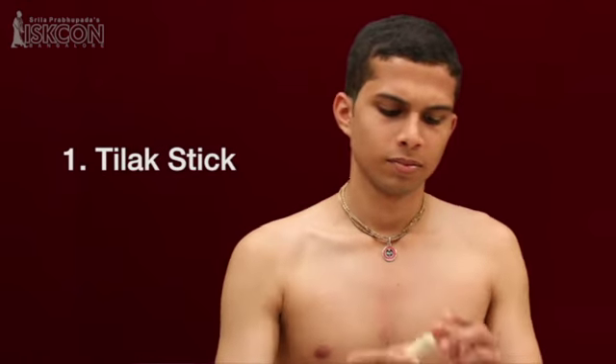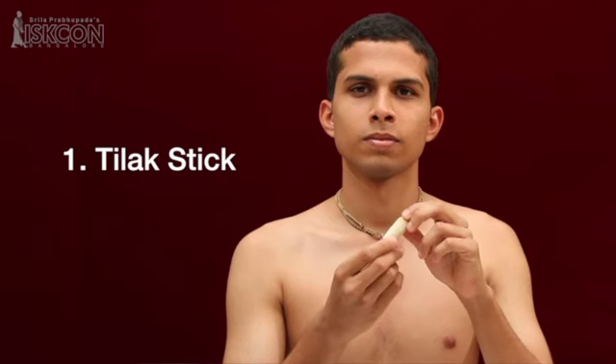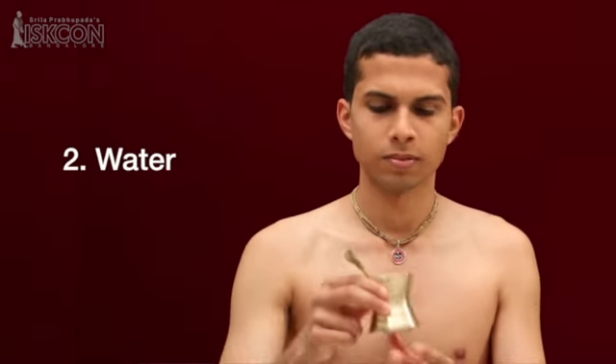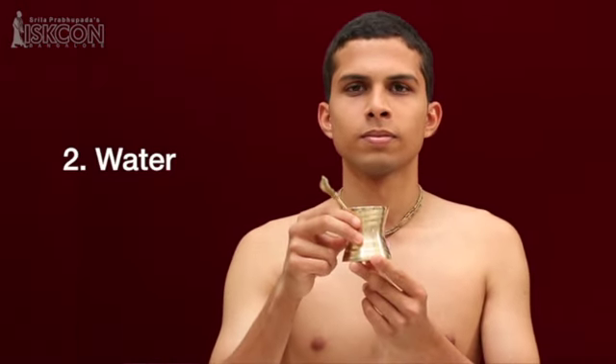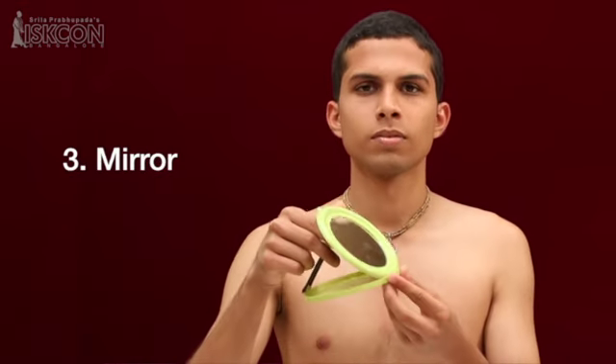Now we will show you how to apply tilak. You require a tilak stick, which is available in any shop that sells puja items. Then you require a little water, a mirror, and a piece of cloth.